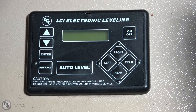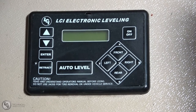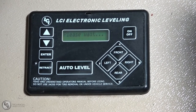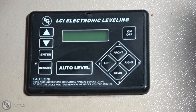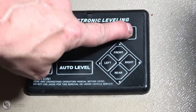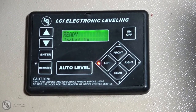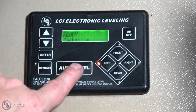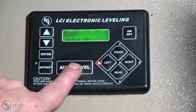Now that we're inside the unit, we're ready to go camping and deploy the auto leveling system. The first step is to go ahead and start the unit. Make sure the parking brake is engaged — the parking brake must be engaged and the engine must be running for the system to level properly. Once that occurs, we simply turn the touch pad on. You'll see it says 'Ready, Jacks Up.' The next step is to hit Auto Level.